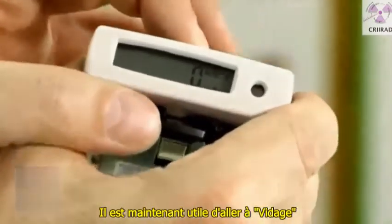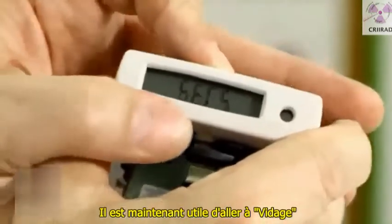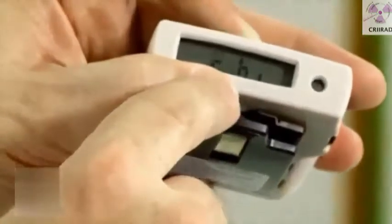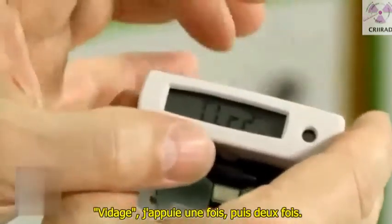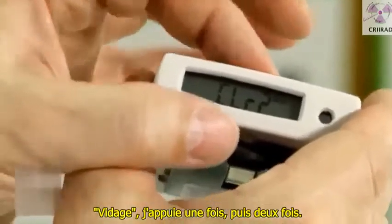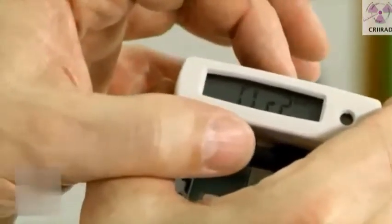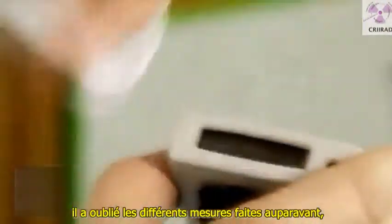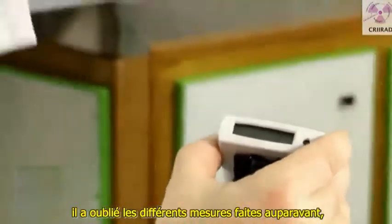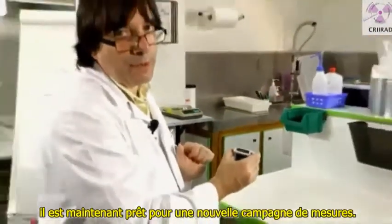It's useful to go to the clear menu. I press once and then twice, and it goes to zero. This means the device has been cleared — it has forgotten all previous measurements and is now ready for a new campaign of measurements.